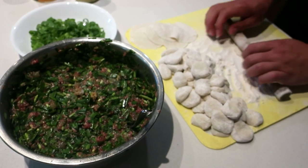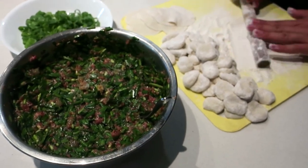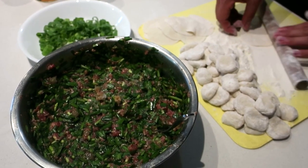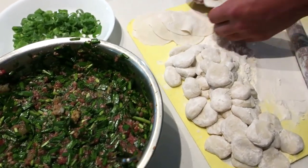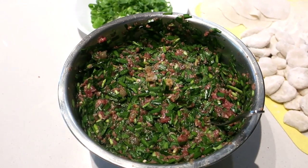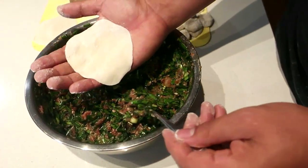Now we're doing our dumpling wrappers. The easiest way is to go to the store and buy some pre-made dumpling wrappers — that's probably my suggestion if you haven't made them before. Otherwise, if you're deciding to make them, the dough only consists of all-purpose flour, a little bit of salt, some water, and a minimum of half an hour to rise. Then cut them into pieces and roll them out like so.